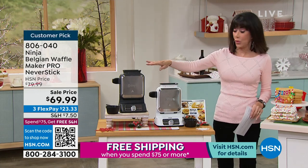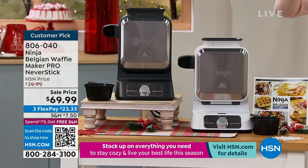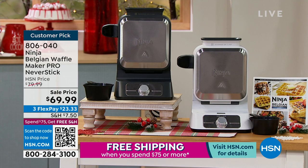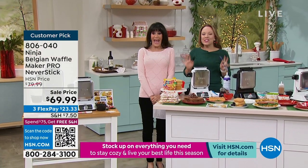I've never seen anything quite like it. It comes along with the Precision Cup for pouring just the right amount of batter. You get the little book that goes right along with it, and most importantly, we have Rochelle with us today. She's so excited to be here making some cozy food on a special night.